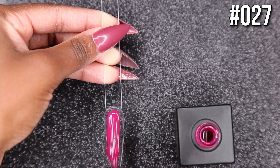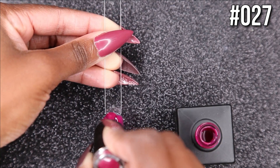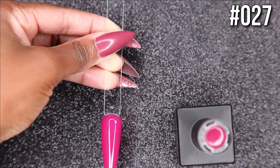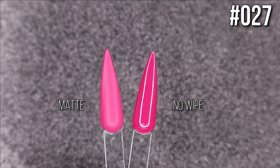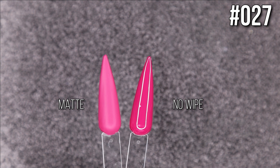The next color is 27 — a beautiful berry color that reminds me a bit of Simmer Down, which I have on my nails, but it's a little bit brighter. If you don't want a really dusty berry color, I feel like you would love this one.